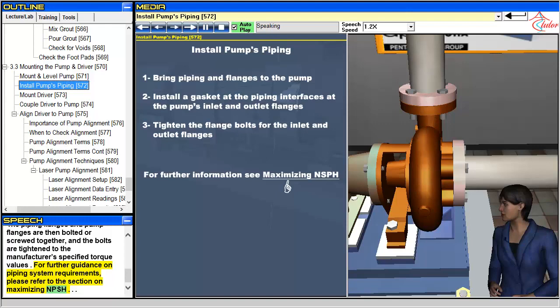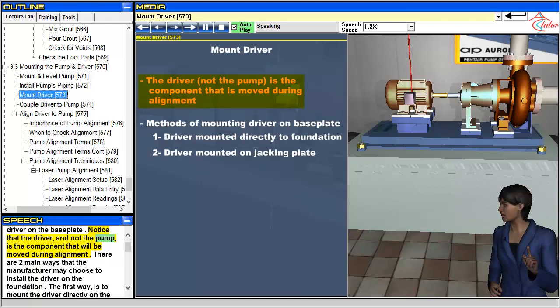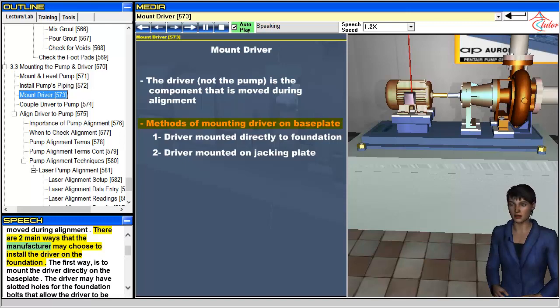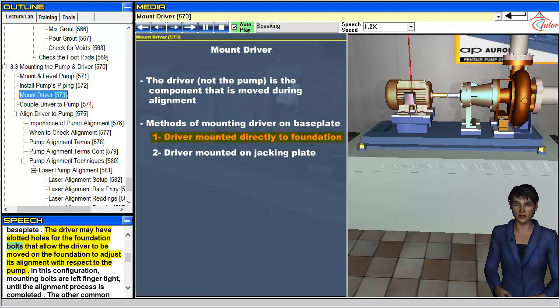The next step is to mount the driver on the baseplate. Notice that the driver, and not the pump, is the component that will be moved during alignment. There are two main ways that the manufacturer may choose to install the driver on the foundation. The first way is to mount the driver directly on the baseplate. The driver may have slotted holes for the foundation bolts that allow the driver to be moved on the foundation to adjust its alignment with respect to the pump.